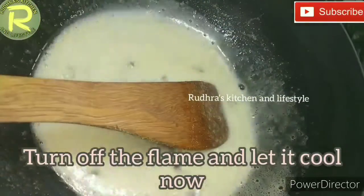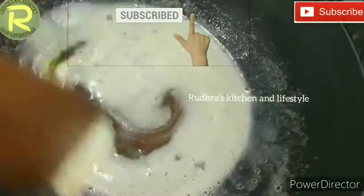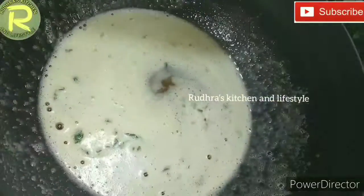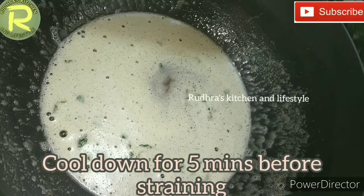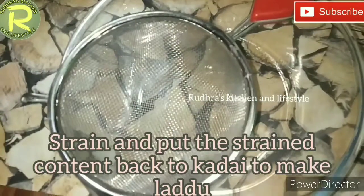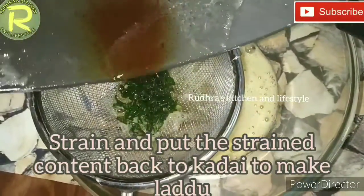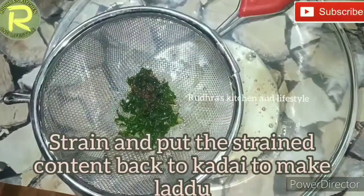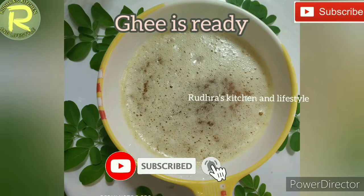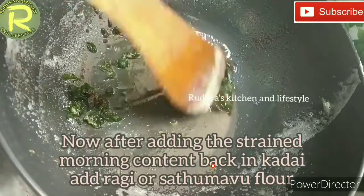Now you can see the color is nicely done. Cook it for about 5 minutes, then turn off the flame and let it rest for 10 minutes. Then filter it using a cup strainer, straining the content into water.